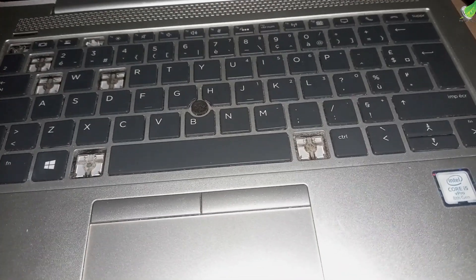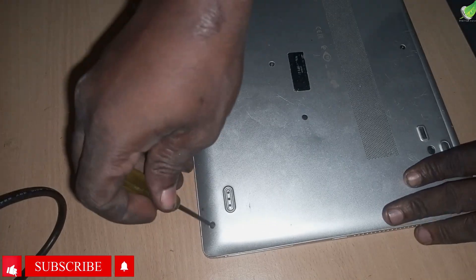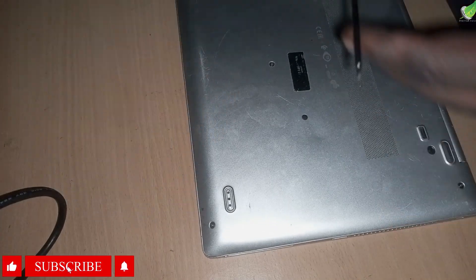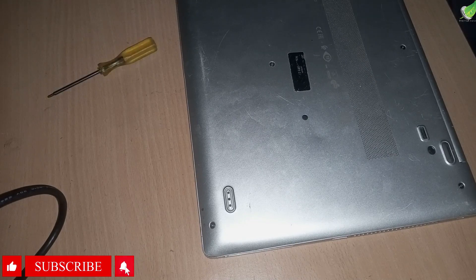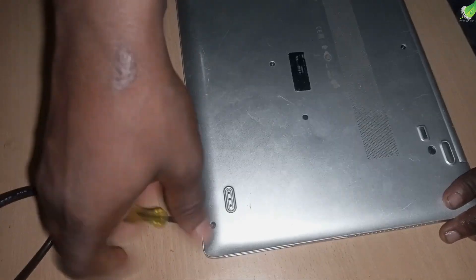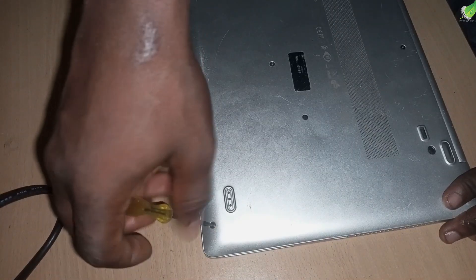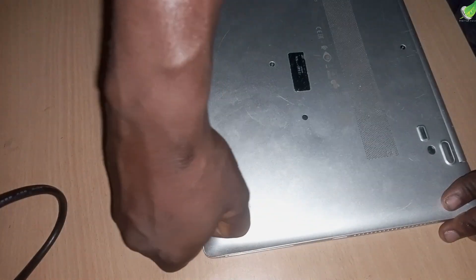So I'm going to show you how to replace this keyboard. First of all, you have to get your keyboard, and then we're going to take out all the screws at the back of this laptop with your normal Phillips screwdriver.